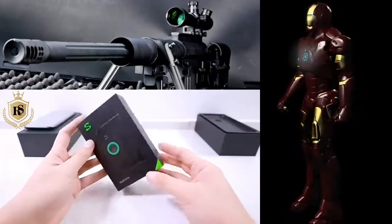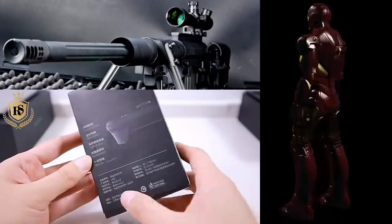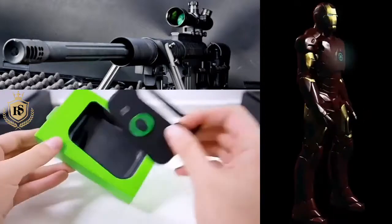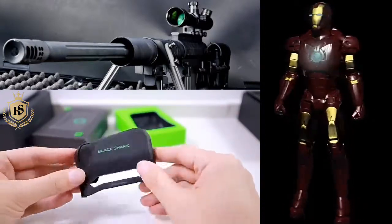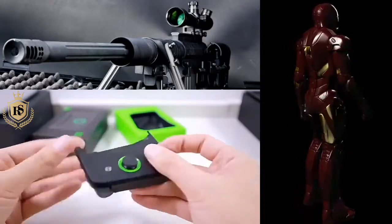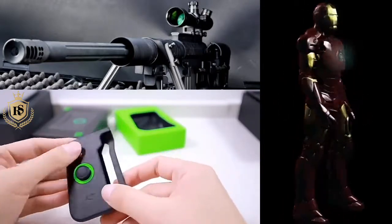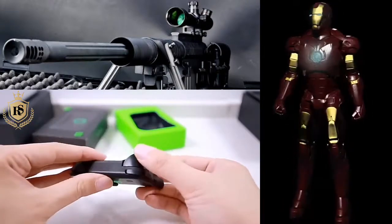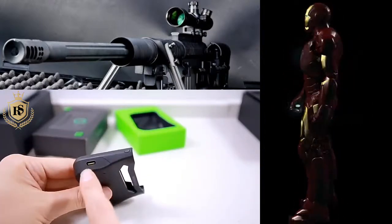This is our detachable gamepad. Let's open it and see. After opening it, this is a very good finishing — you can see it. The touch is very good, it is hard. It is a joystick. There are two buttons and a charging port.